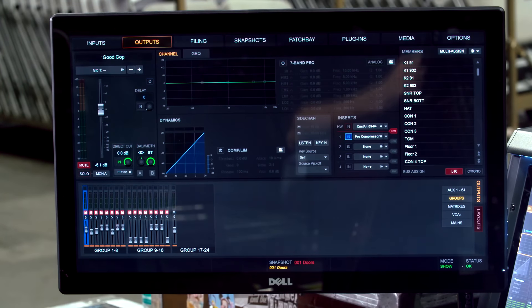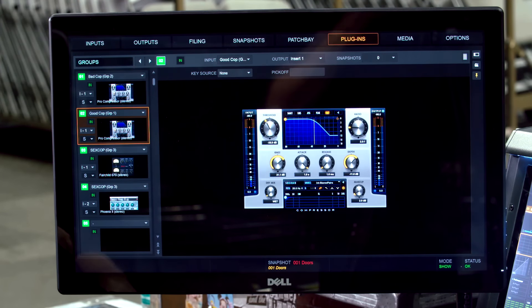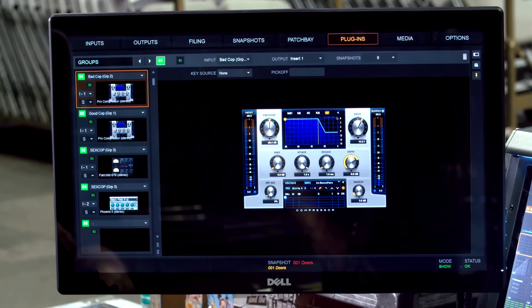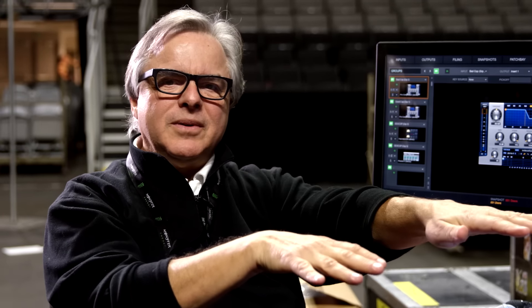This is the Good Cop — it's a group with all my drums in it, compressed. It's the first leg of my parallel compression on drums. Good Cop is four-to-one or two-to-one, very easy compression — just putting a nice soft hand on the entire drum kit. Then we go to the Bad Cop, which is bad: 20-to-one, 30-to-one, crush — whatever texture you want out of that drum kit. Parallel train tracks, parallel buses — Good Cop and Bad Cop blended to taste.